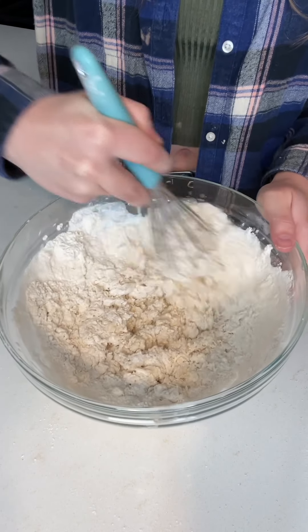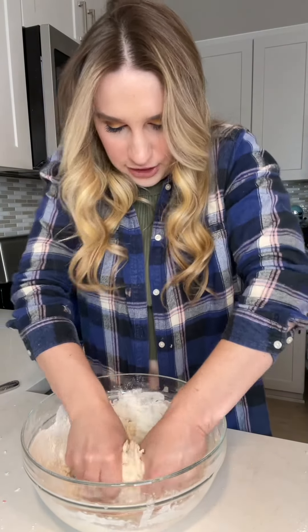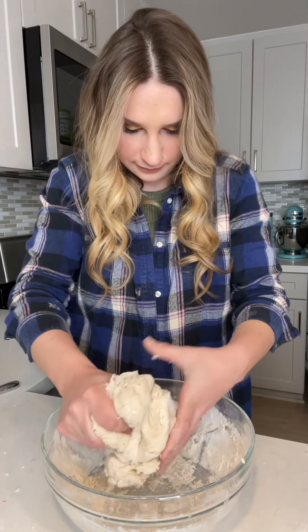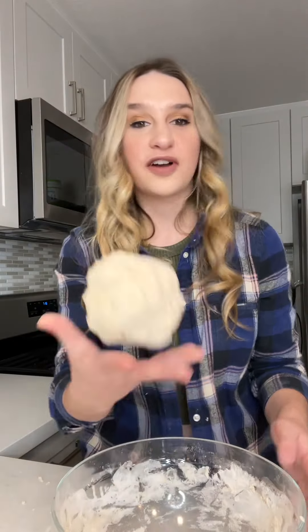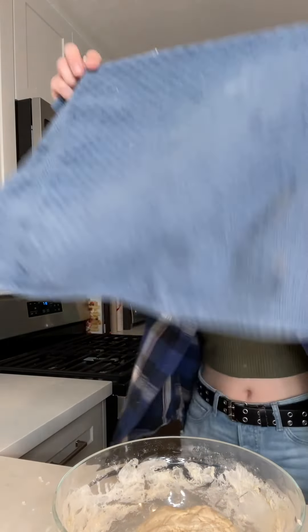Once it starts forming a dough-like consistency, we're gonna roll our sleeves up and dig in. Just want to mix until we've got one big ball of dough — very sticky. This is gonna be our pizza dough. I've got it in a ball right now and I put it right inside this bowl and we're gonna let it rise.